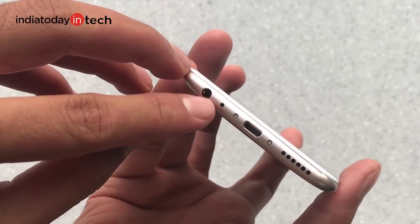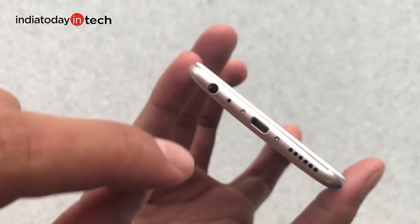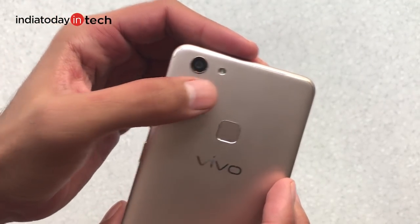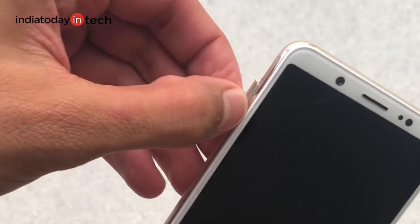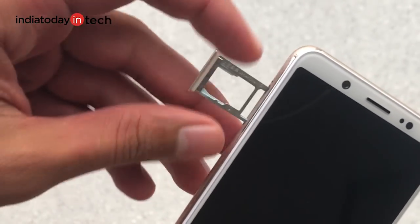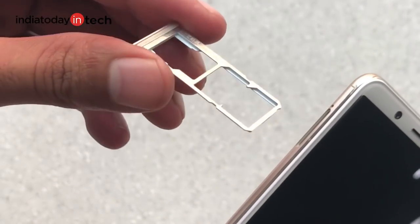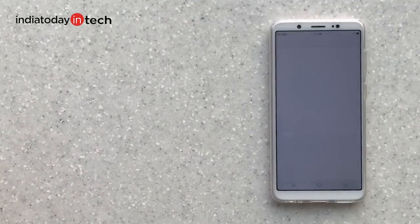At the bottom the phone has a 3.5mm jack, a primary microphone, a micro USB port, and a speaker. At the top there is the secondary microphone. At the back there's a single camera with an LED flash. On the left is the SIM tray — the V7 does not have a hybrid SIM tray, so you can add two SIM cards and also expand the storage.